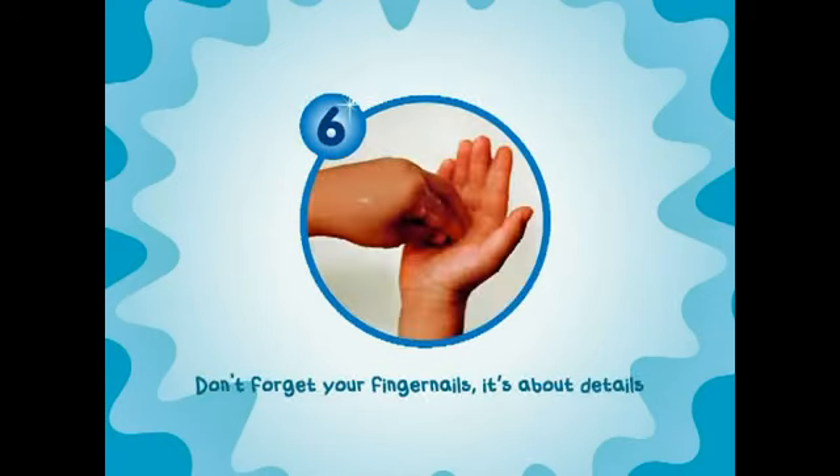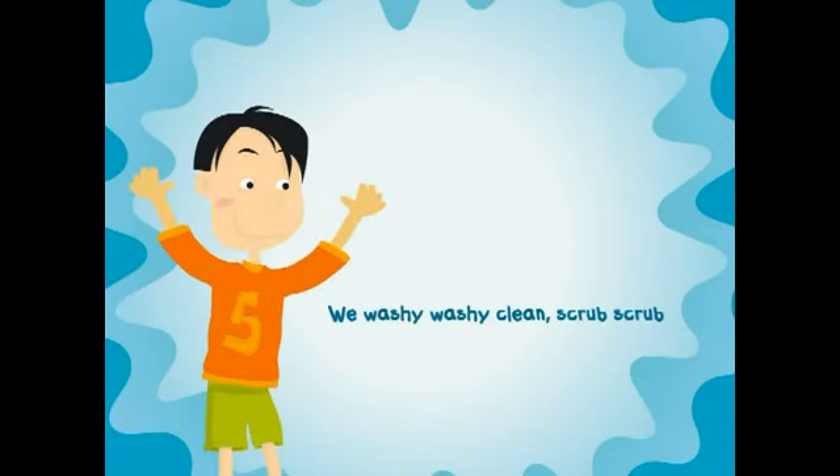Don't forget your fingernails, it's about details. We wash it, wash it, clean, scrub, scrub.